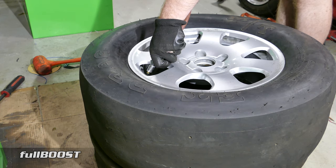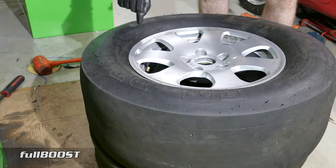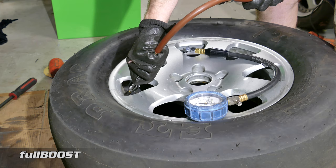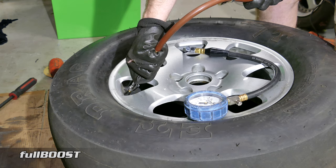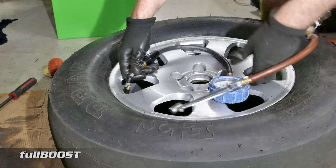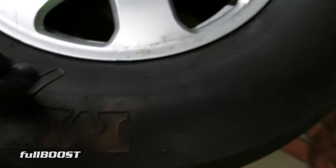Now what you also want to be careful about is over-inflating. This tyre says do not exceed 35 psi. I definitely recommend wearing safety glasses when you're doing this. At the moment we've only got 7 psi in it. You will hear loud pops when it seats on the bead, so don't be alarmed — it's just the air pressure pushing the sidewall out onto the bead. And there it goes — bang. That always gives me a heart attack. There we go, 25 psi, seated all the way around. Rock solid.